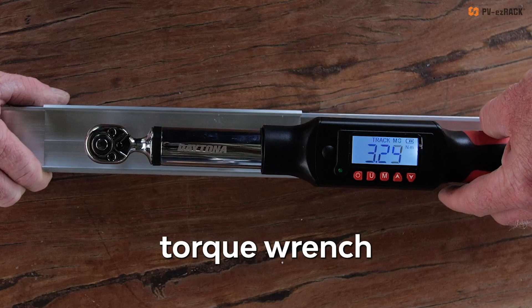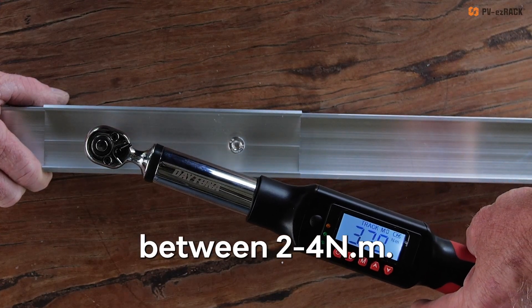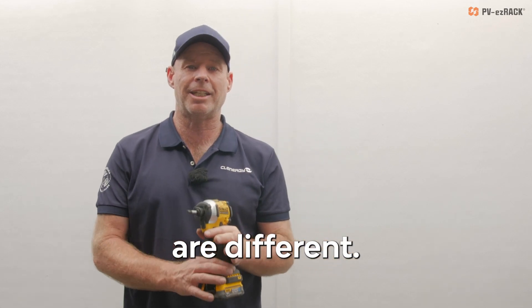Now I've grabbed my digital torque wrench to check that the bolts are fastened between 2 and 4 newton meters. Each brand of impact driver's torque and settings are different.